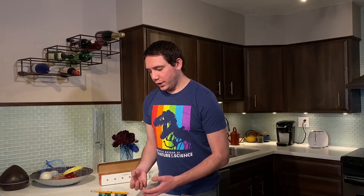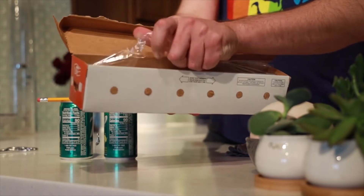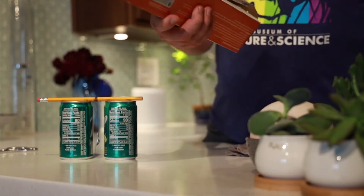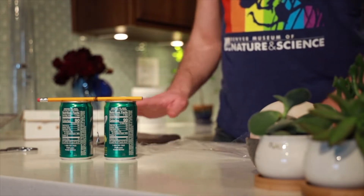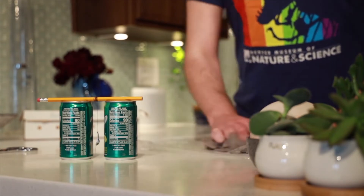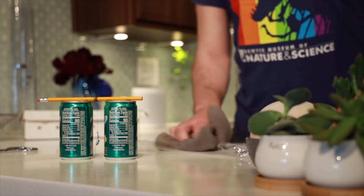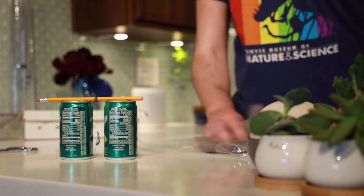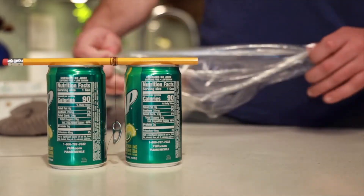We need to apply an electric charge — but we're not going to use wires or batteries. We're going to generate electricity using some plastic wrap and a towel. Pull out about enough plastic wrap to cover a large plate, put it down, and rub it quickly with a kitchen towel. It's sort of like when you rub your feet on a carpet and then get a spark from the doorknob — you are moving electrons from the towel to the plastic wrap, giving it a negative electrical charge.